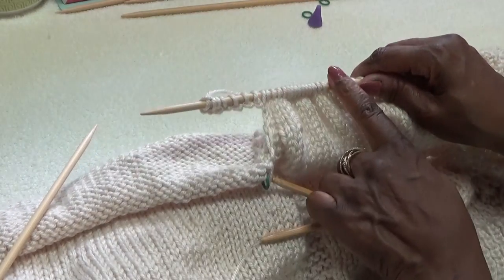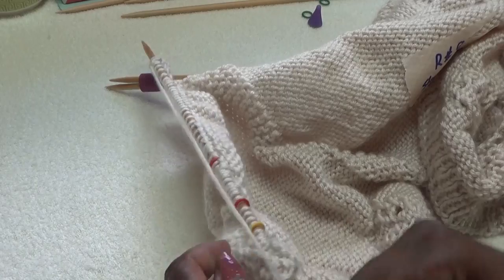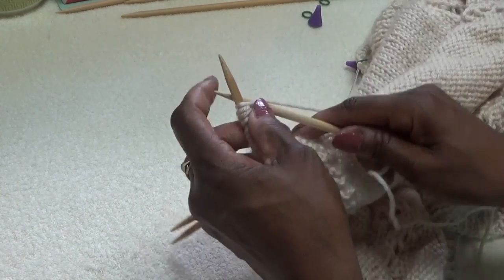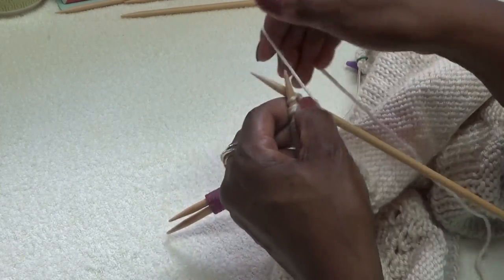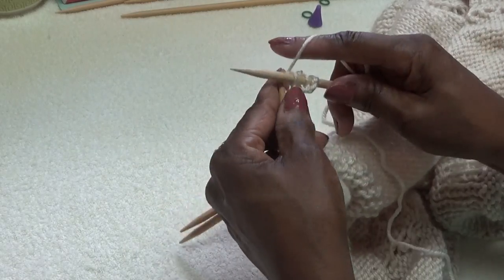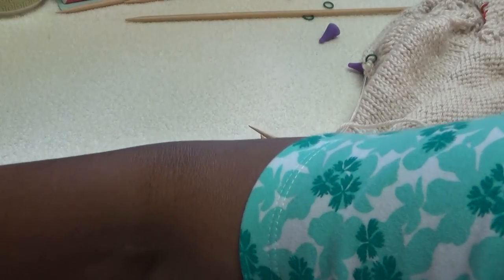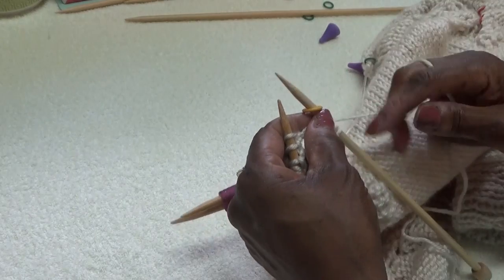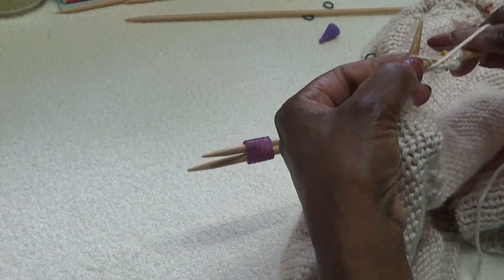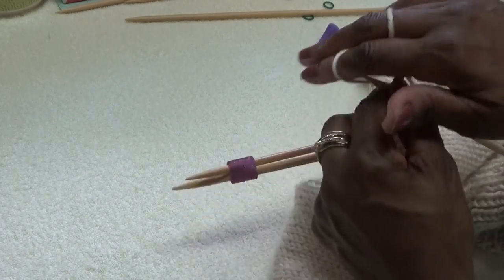The first three stitches are going to be garter stitches, so I'll knit those three: one, two, three. You can put a marker — maybe a little yellow marker, something different from your other color. Then yarn in front and we get back into pattern. You go right back into whatever pattern, and this would be row ten. It's a purl row, so row ten I'd start purling back across the whole body of this front.